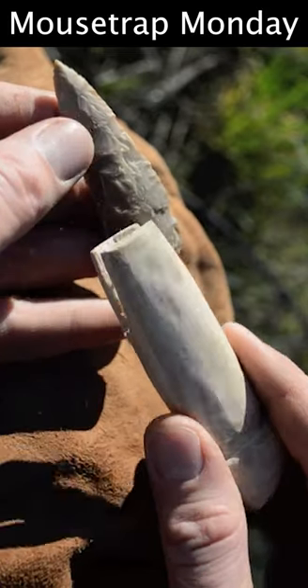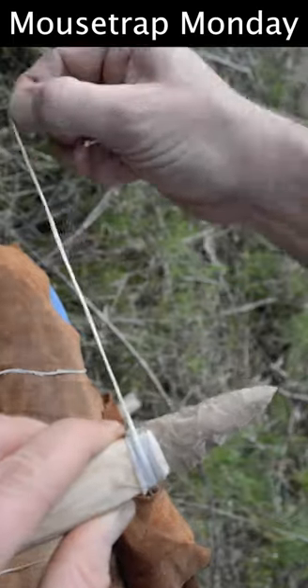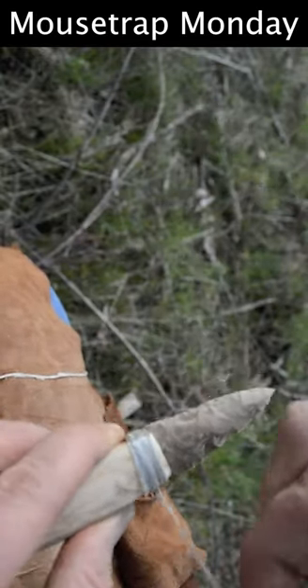Now that the stone dagger blade fits well into our wooden handle, we're ready to secure it. The sinew fibers will shrink as they dry, making an incredibly strong hafting that will hold your stone blade in place.